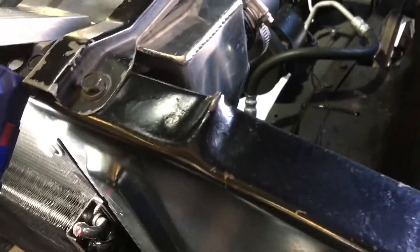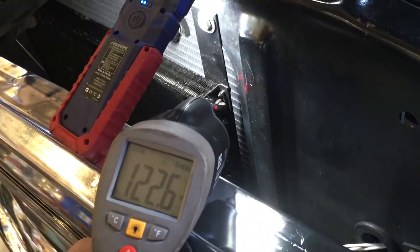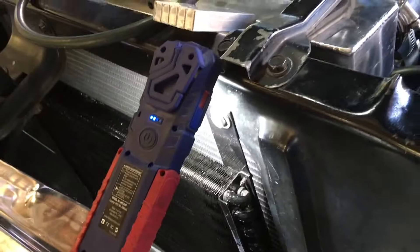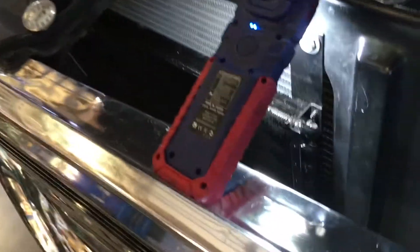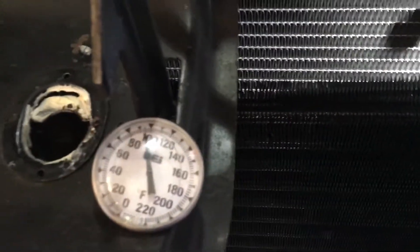These infrared guns rely on reflectiveness, so readings aren't totally accurate. We've got 40 degrees of differential across the condenser — I'd like to see 50, 60, maybe 70 in a perfect world. So we do have a temperature differential. Ambient temperature coming into the radiator is just a little bit above 90, and the ambient temperature is about 85 — so this is skewed a little because of the engine heat.